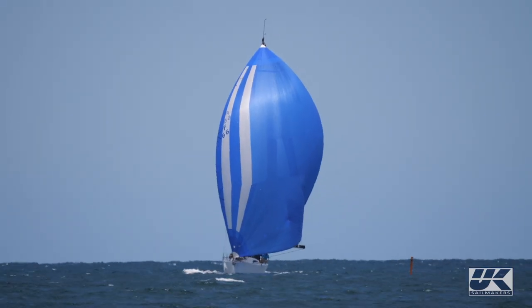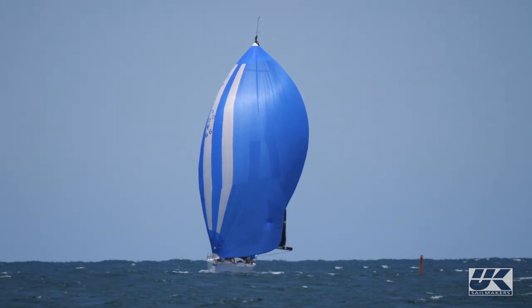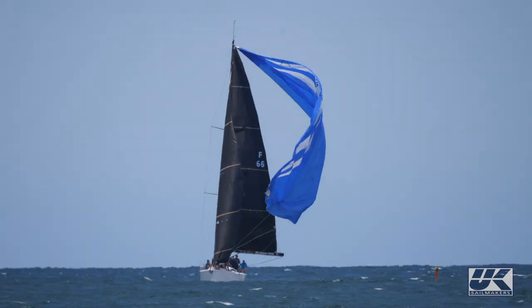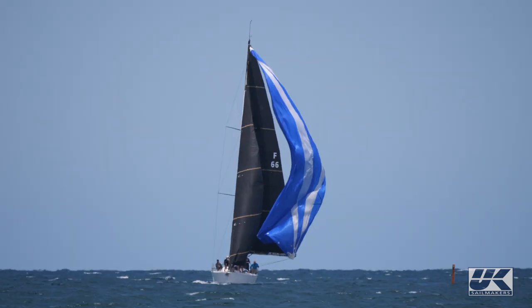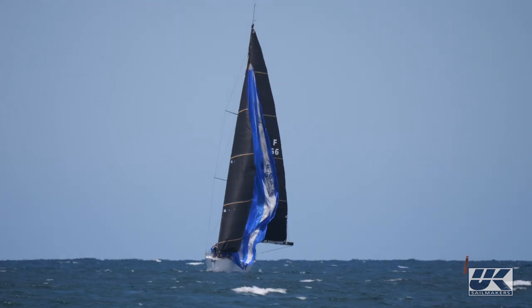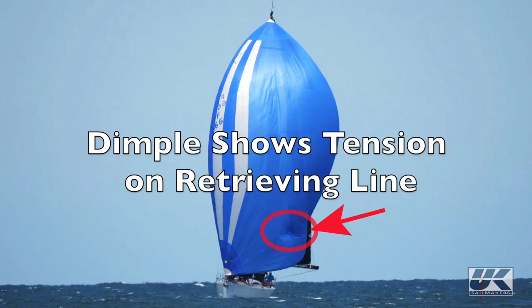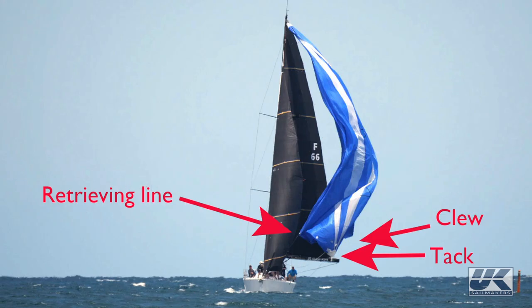Let's start by watching Jeff Bishop's King 40, Checkmate, rounding a leeward mark. Watching for the first time, you'll see it takes approximately 30 seconds from when the tack is spiked to when the deck was clear and the boat could jibe. Let's look at the footage a second time: watch as the bow crew puts a load on the retriever line while the sail is still full. This creates a vertical fulcrum for the sail to collapse around.